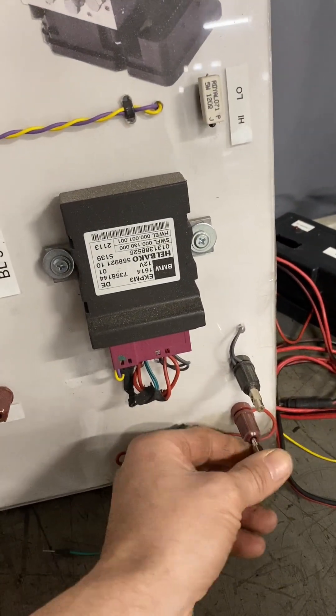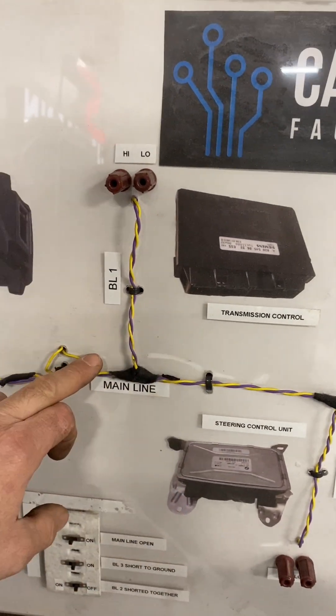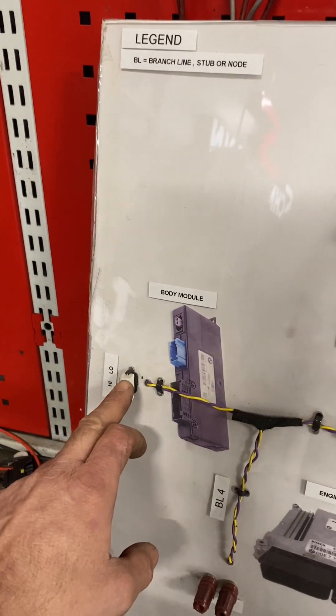How does it work? Well, what is it first of all? Basically I made this wiring myself - it's CAN wiring. So you have a 120 ohm resistor here and you have one here.